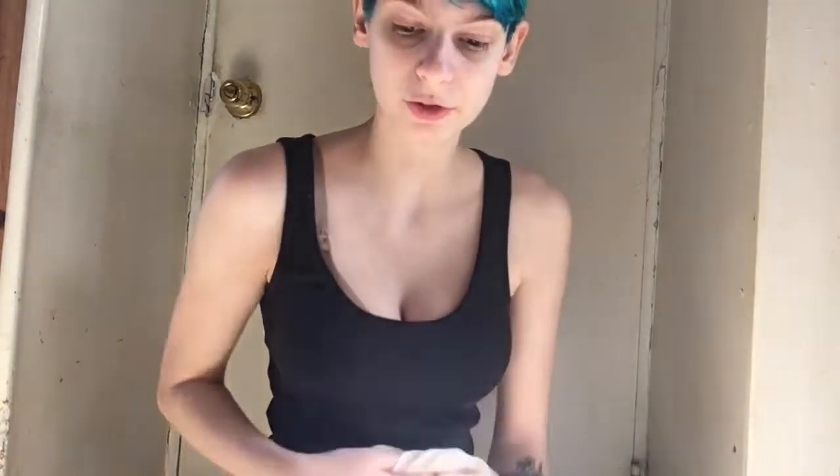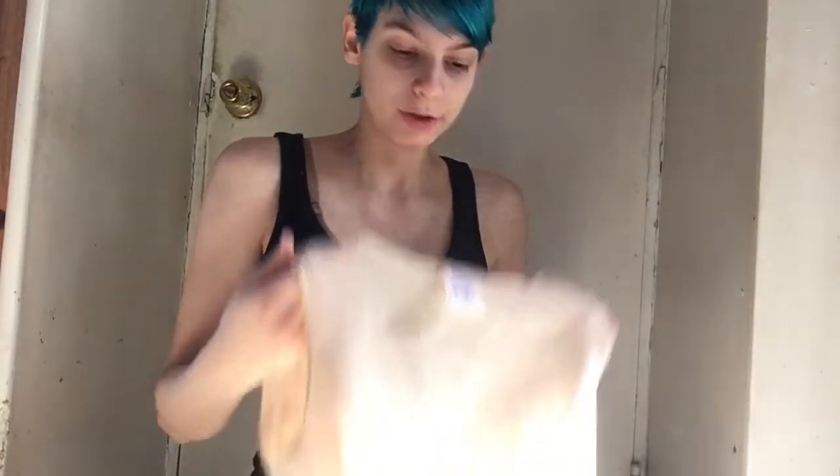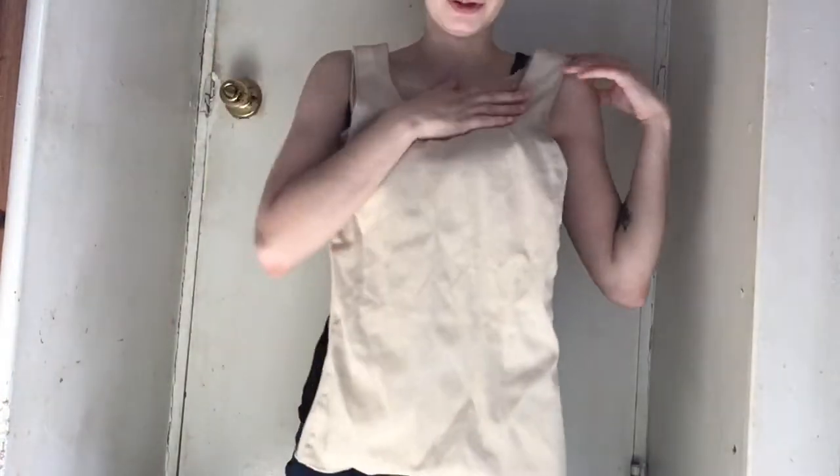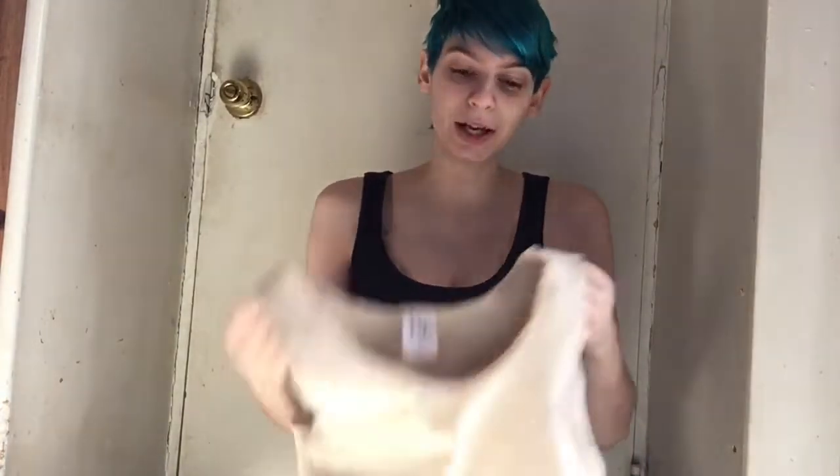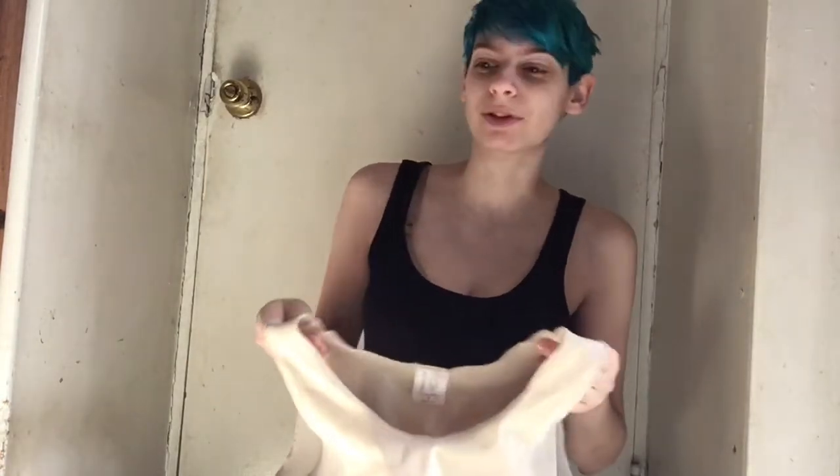First I'll review the Underworks binder. Currently it's inside out because I usually put it on inside out. I have the cotton lined tank binder in size small. It goes all the way down to your waist, so if you like having compression all the way down your stomach to compress your hips as well, tank binders are great for that. For me, the Underworks binder doesn't compress as much as I would like, and it shifts around and is a little bit uncomfortable — as you can see, it's all scratchy.